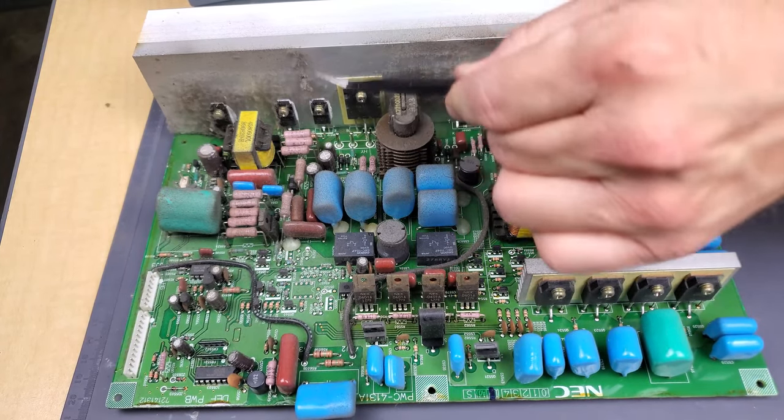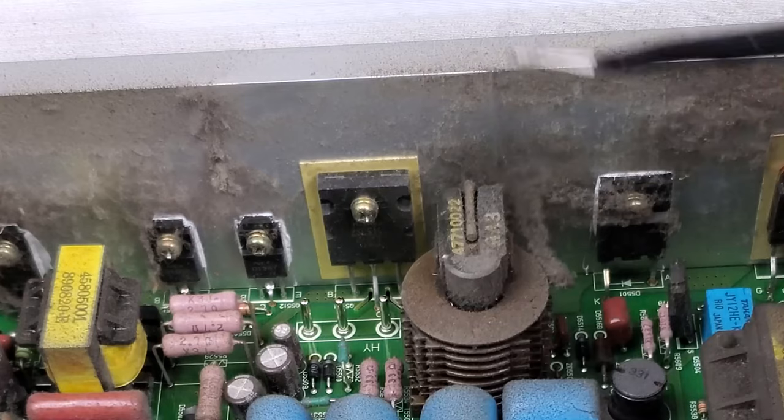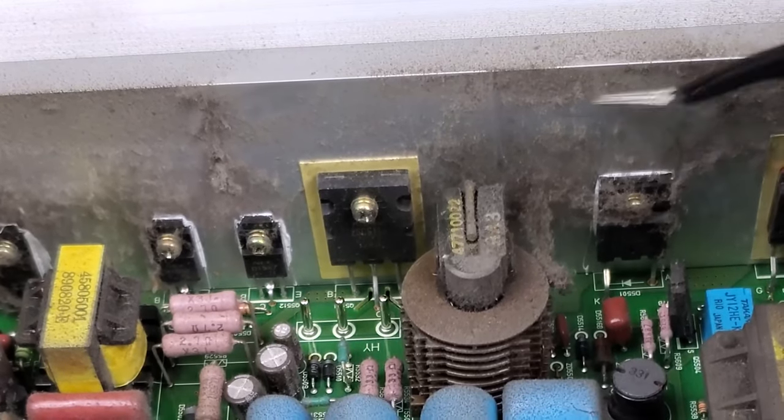So nasty. That's why you have to clean these things. Look at this.